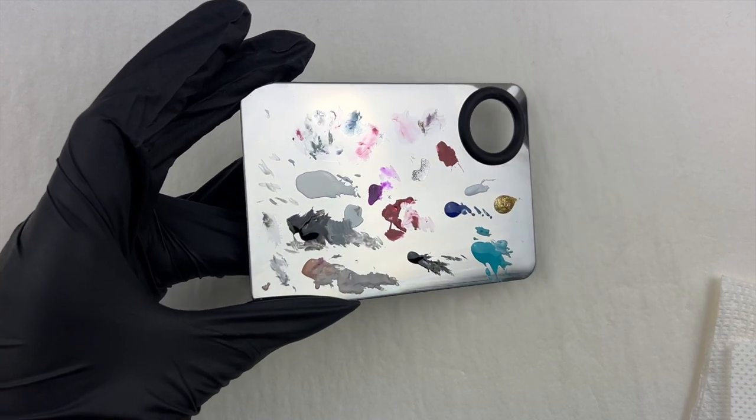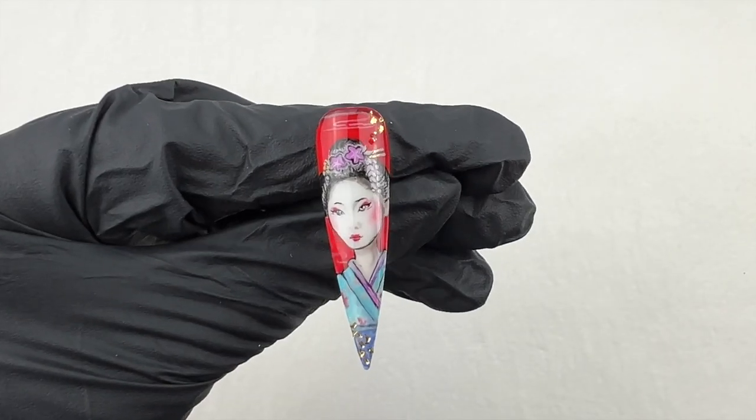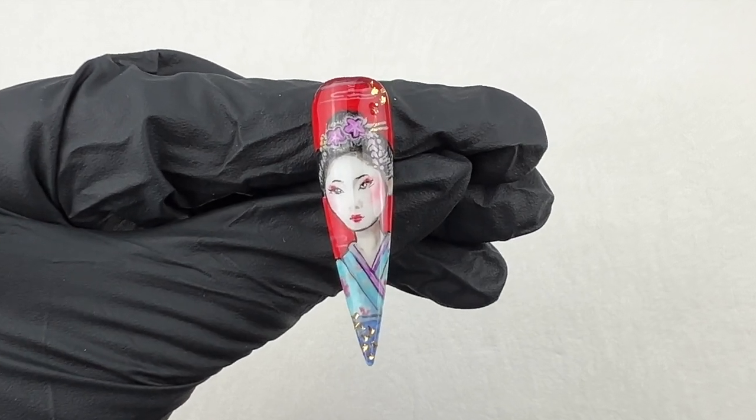This is the aftermath. It took me about two hours to create it, but I'm happy with it. Let me know what you think.